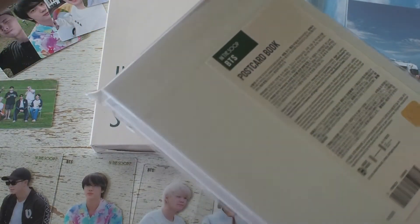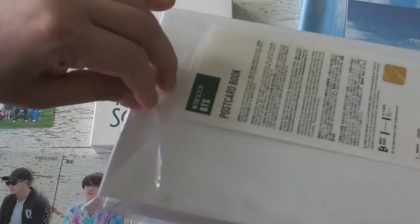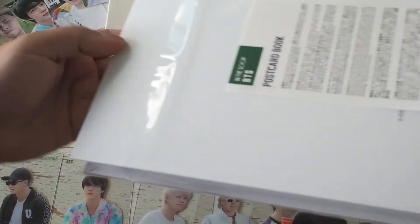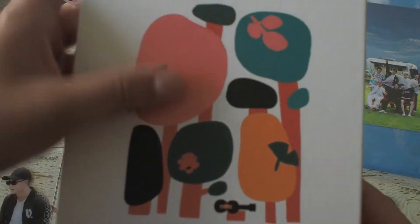Now on to the merch. Majority of the In The Soup 2 merch was in the first drop, so I only picked up a few more items in round 2, one of which is this postcard set. I love the graphics for this season — you'll see the cushion covers and blanket in my first video as well.